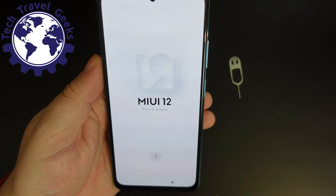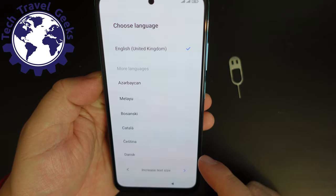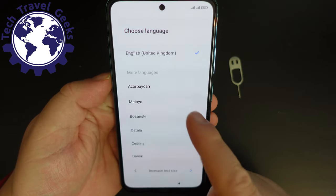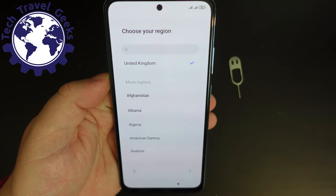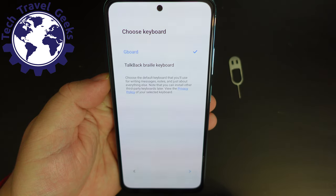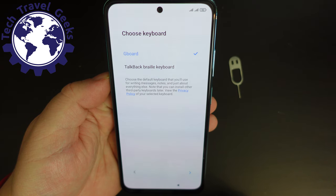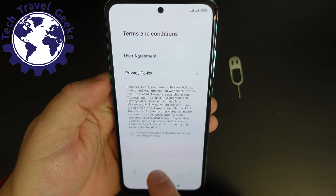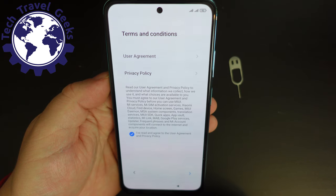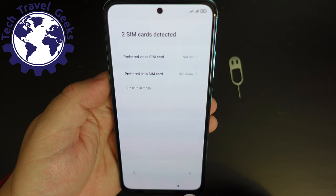We're going to start off with MIUI 12. MIUI is Xiaomi's Android distribution. Because I'm in the UK, I'm going to choose United Kingdom English. I'm going to use Gboard — the Google keyboard — as default. There are all the usual details about user agreement and privacy policy, and I agree to those.